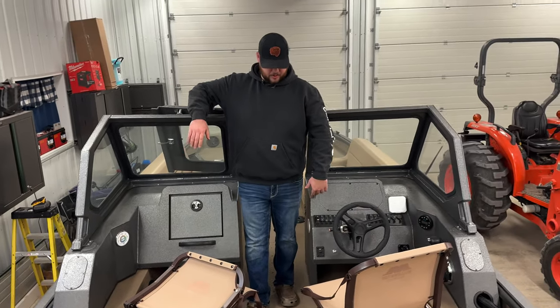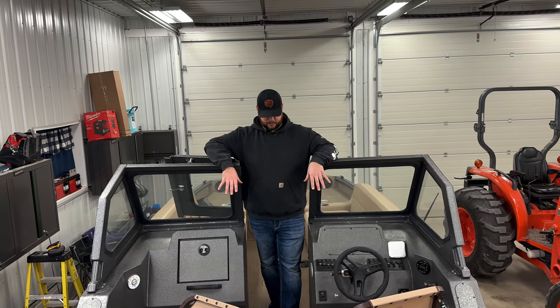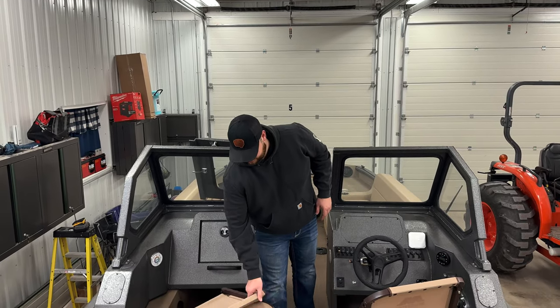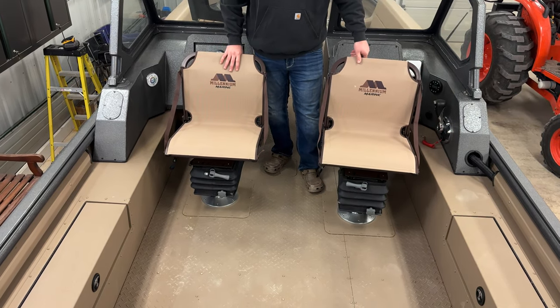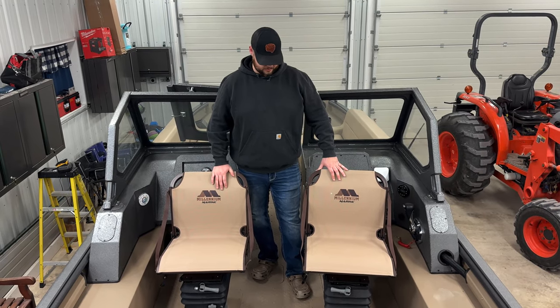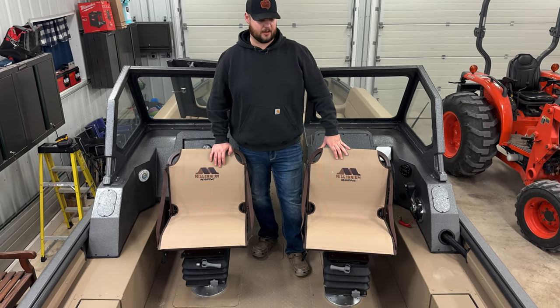I also ordered this boat completely bare floor with no seats in it, and then I put the doublers in myself — that's why they're not exactly even. I positioned them exactly where they would be comfortable for me. I got two Smooth Move Ultra seats with the new Millennium Marine tan seats, which just came out this year. I think they really match pretty good. They're super comfortable, tough, they last forever — they do a great job.